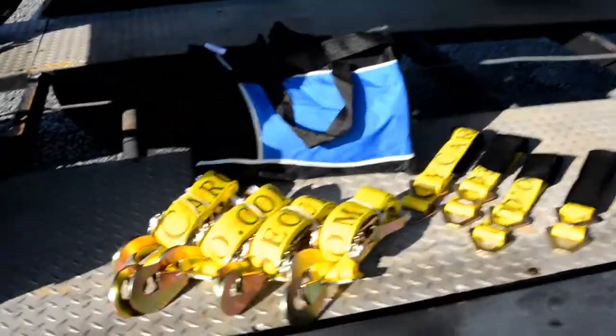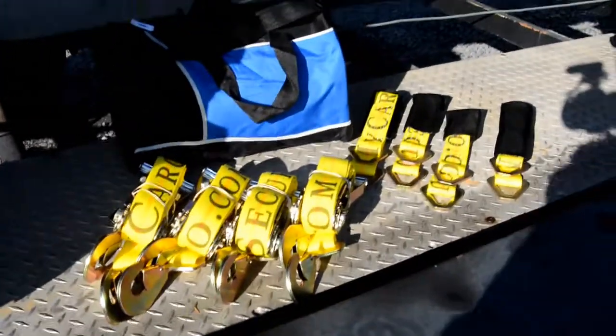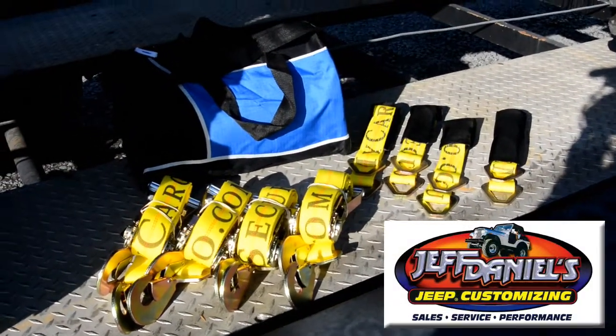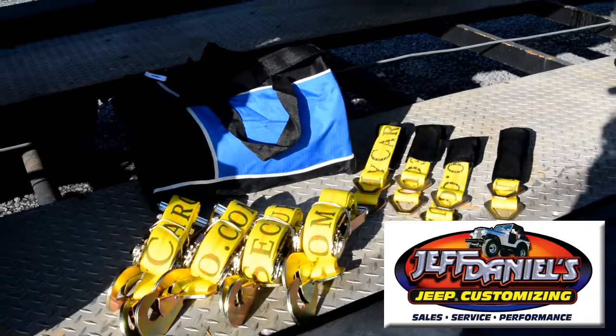Hey guys, this is Kevin from Secure My Cargo. Today we have a new kit out in the market that we have our friends from Jeff Daniels Jeep Customizations testing out for us, and they were kind enough to throw one of their giant Jeeps up on the trailer for us so we could tie it down and show you what it looks like.